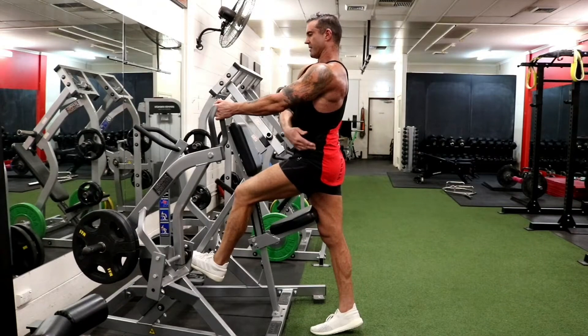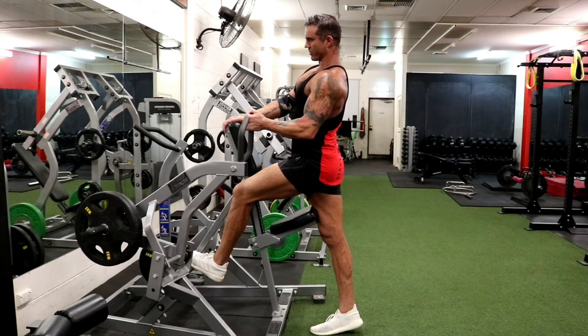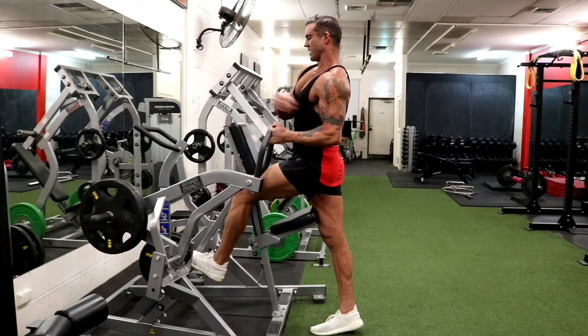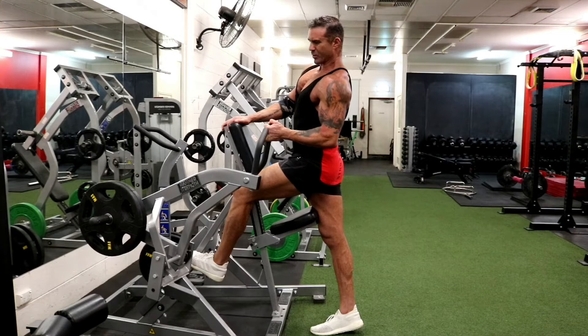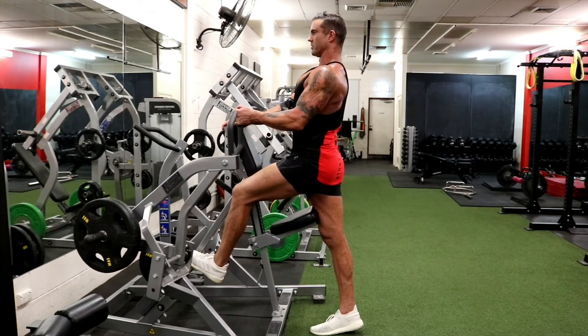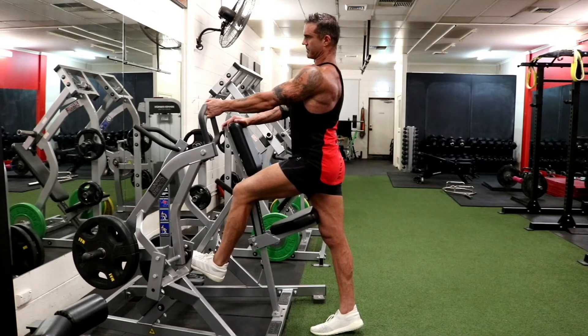Drive the humerus down to the hip, thumb on top, and drive the elbow down just to about the midline — once you get past the midline it's more rear delt. Then give it a little bit of a twist in, because the lat will sort of wrap around the ribcage, so you can shorten it a little bit more by basically driving your lat into your tricep.